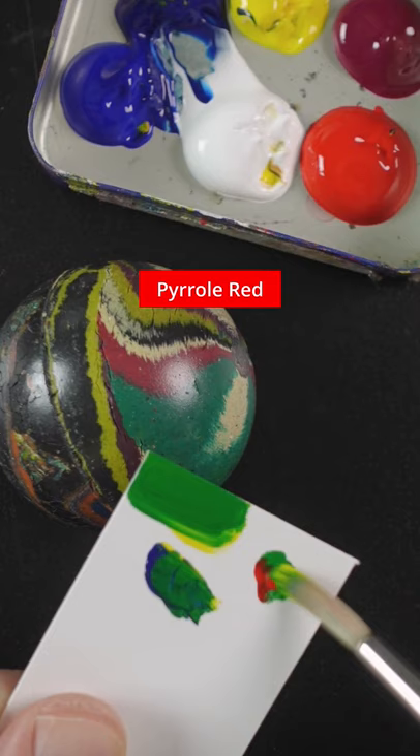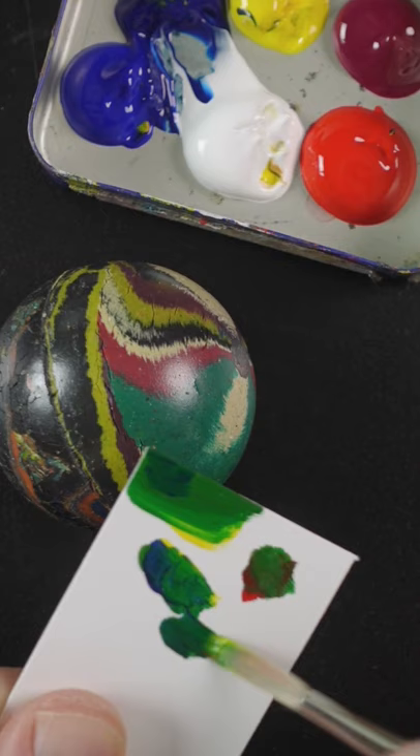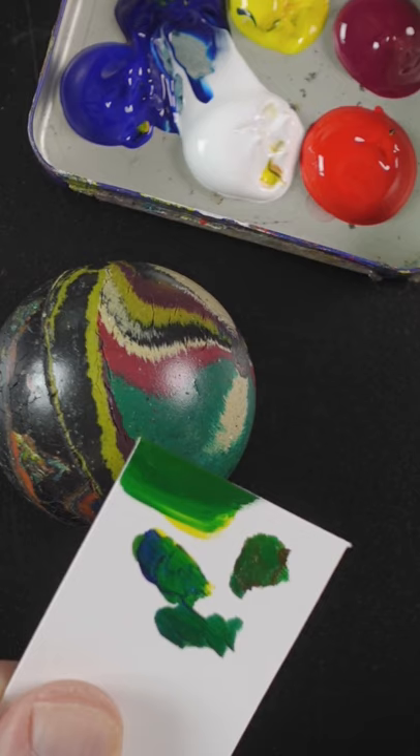A little bit of red will make that darker and a little bit taller. It needs some more blue. A little bit more of that red. I think more of the Phthalo Blue will help. Maybe a touch of light.